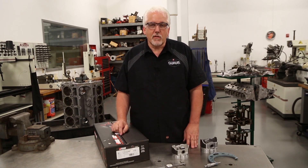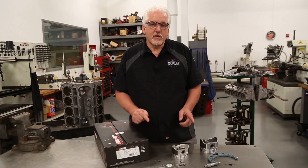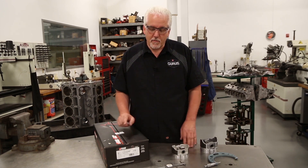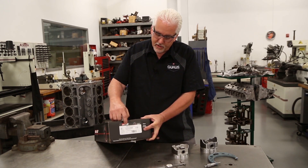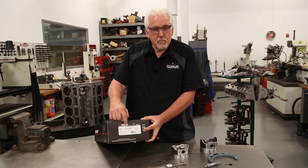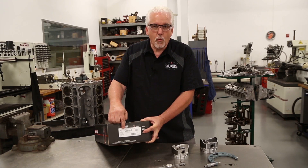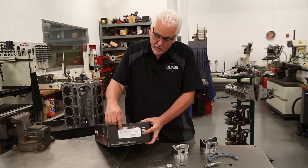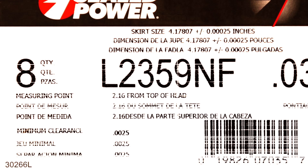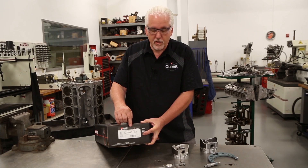Now, in order to determine what is our true piston to wall clearance, we're going to need to know what size is our piston skirt. That information is also on the label on the piston box. You'll see right here at the top, piston skirt size is 4 inch, 178. We also need to know where we're going to measure it on that piston skirt. That information is also here — it tells us that we need to measure 2 inches, 160 thousandths from the top of the piston down on the skirt to our measuring point.